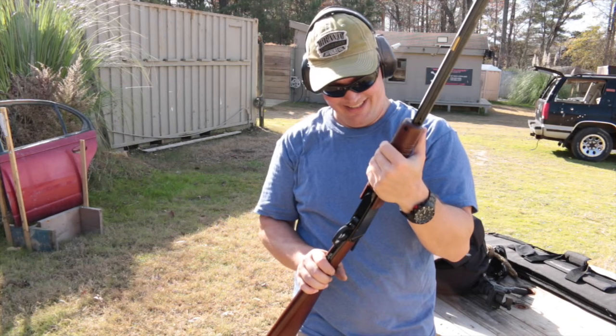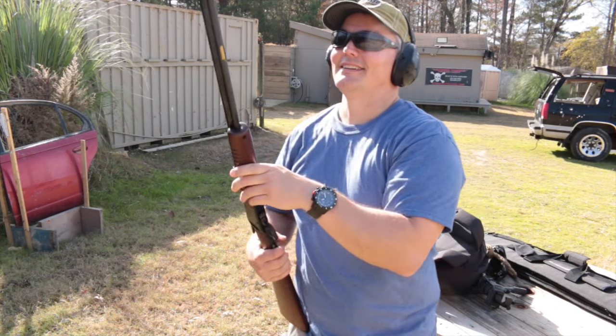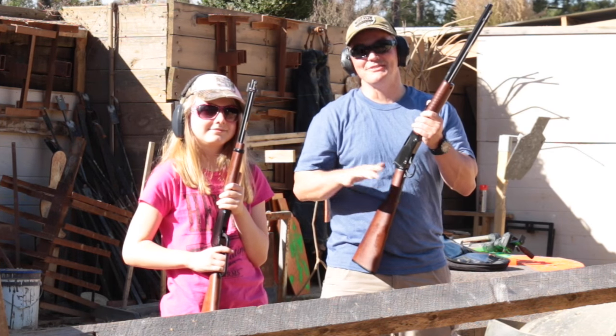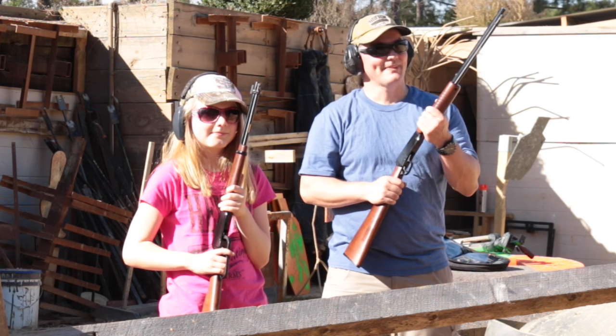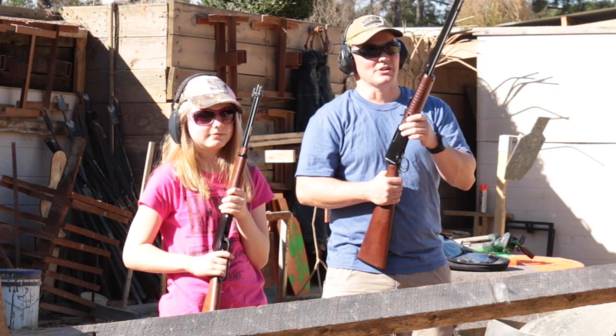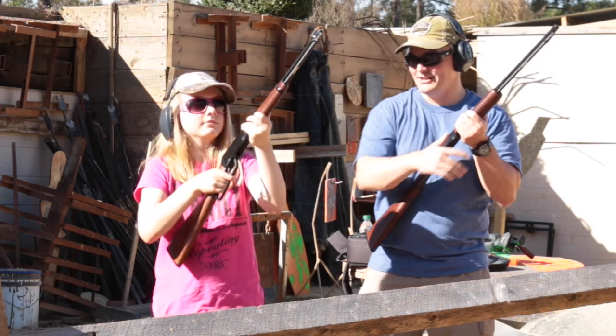Being the day after Thanksgiving, it is noisy on the range, but that just meant we had a chance to share our Henrys with even more shooters. She's got the Henry Lever Youth that she really loves to shoot. I'm going to keep using the pump, and I'm going to give her first shot at all of these targets, and then I'm going to shoot clean-up — I might not be very busy at all.